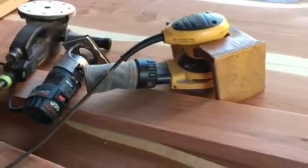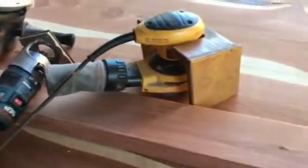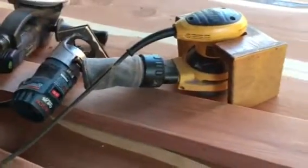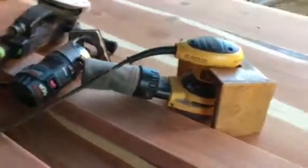Just a real quick tip: if you're working with multiple tools and switching back and forth between sanding, routing, plugging and unplugging, I don't like to bend over and pick up my extension cord from off the ground.